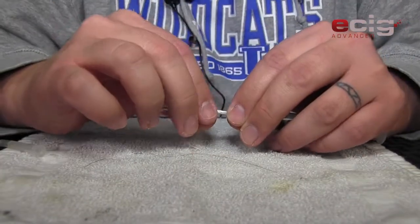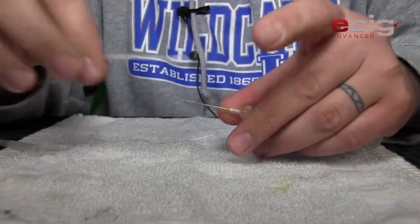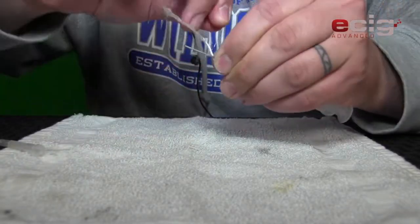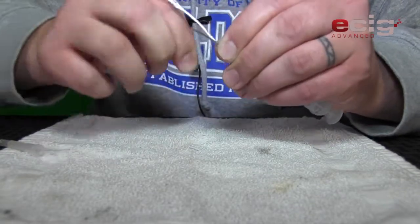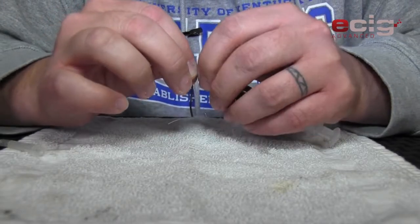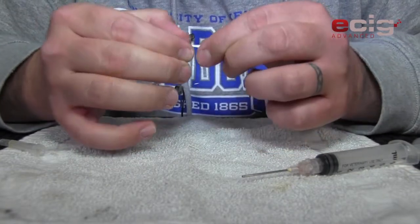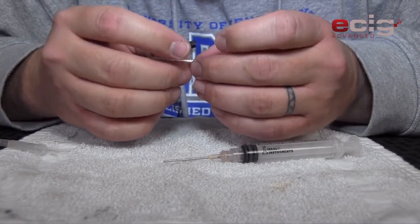Let's see if we can put it back together. I have a piece of two millimeter wick here, some 32 gauge kanthal, and I've got a syringe needle just to use as a stabilizer. I want to give myself enough for a good leg. I probably should use some thinner wire but I don't have any. We'll do five wraps and pull it off the needle.